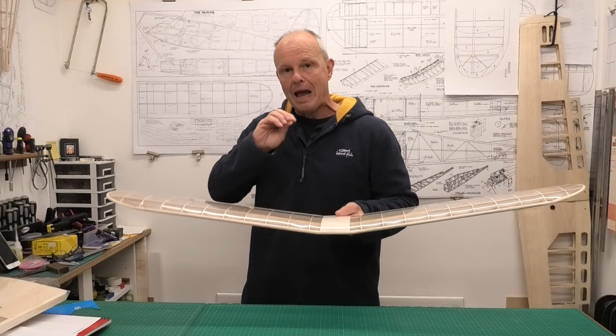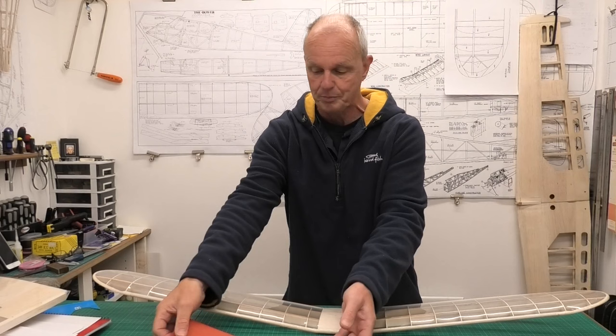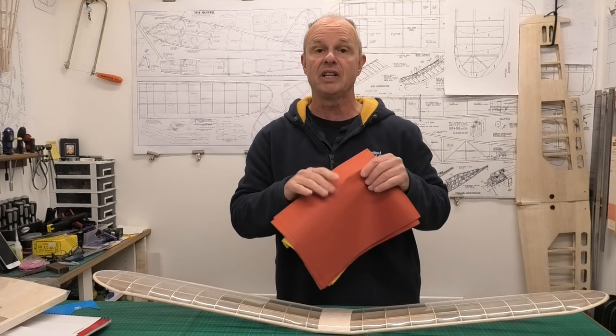What we're going to do in this video is start covering it with tissue. I'm going to be using a Japanese Asuka tissue, which is a really high quality tissue — absolutely lovely to use. We're going to be covering it in these two colours, so nice and bright. This tissue I get from Free Flight Supplies in the UK, and there'll be a link in the description below.